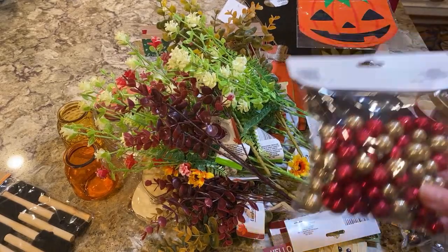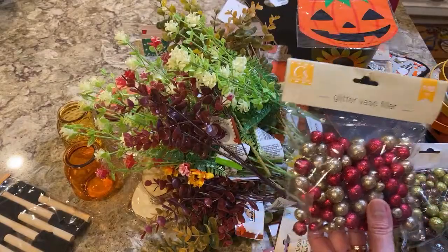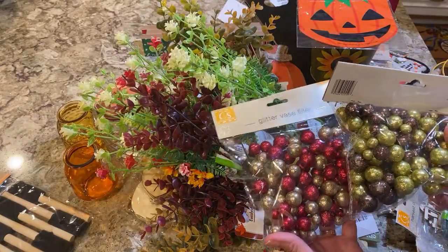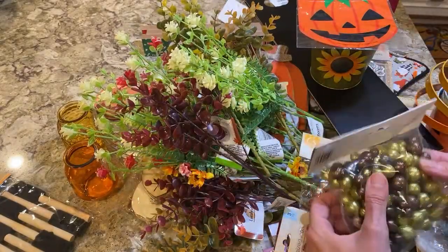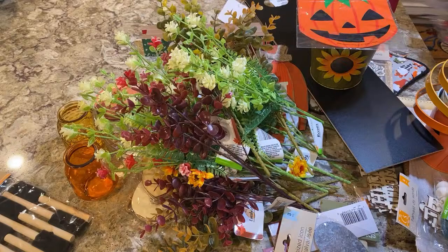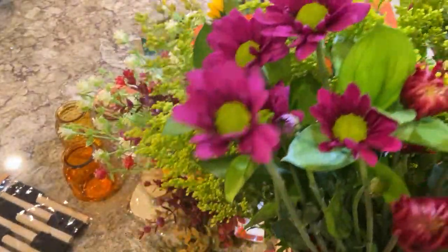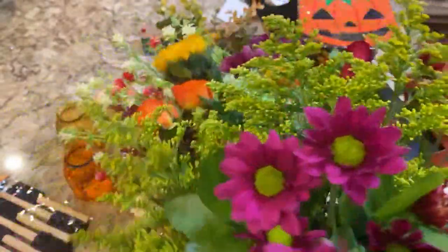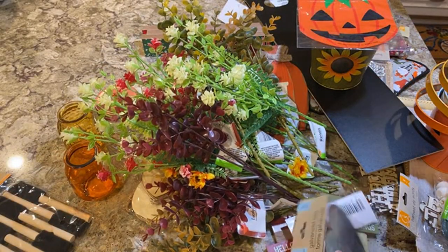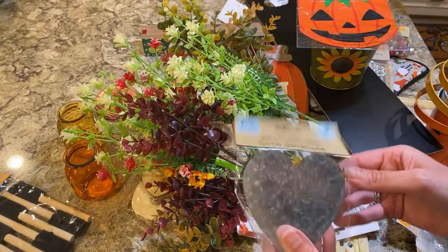These foam balls are really good for your flower arrangements — you can stick your stem in there with glue and it doesn't matter what color they are because they're covered up. They're a lot cheaper this way than buying foam balls separately. They're called glitter orb fillers but you can use them for your flowers. I also got three pieces of the galvanized hearts that I'm going to paint and decoupage something on.